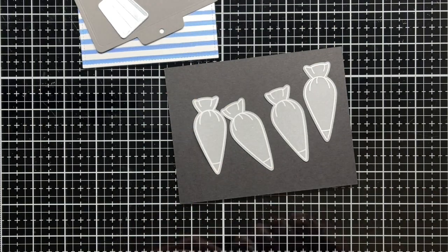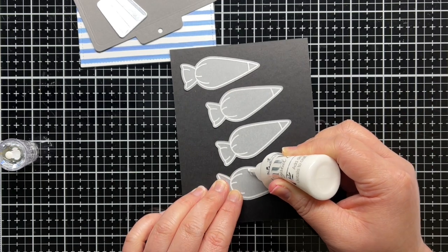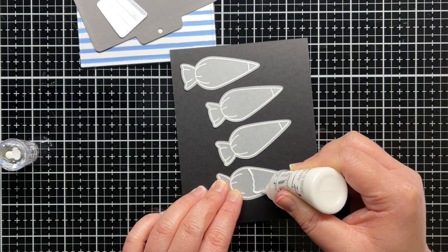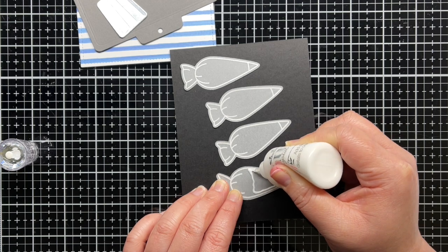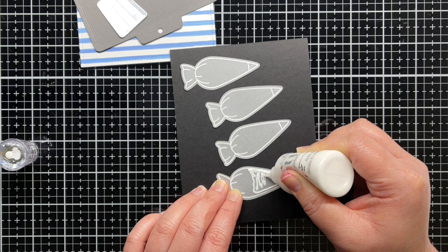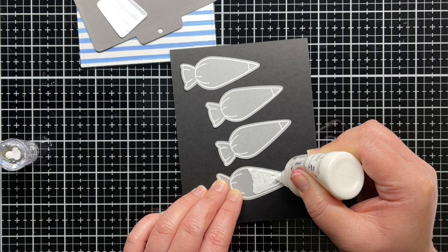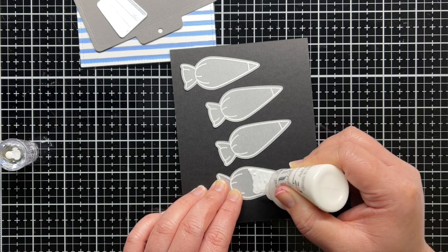I want to create semi-realistic looking piping bags, so I stamp and heat emboss several on vellum, and then die cut them with the coordinating dies. I add a thin layer of Nuvo drops in a variety of colors to resemble frosting. They start to curl a little as they dry, so I hold them in place with low-tack tape. I set them aside to continue drying while I assemble my cookies.